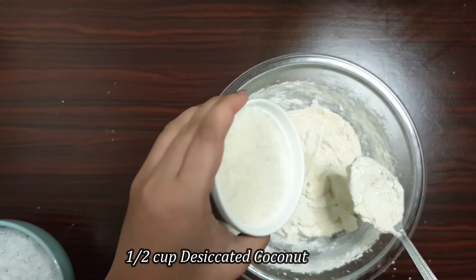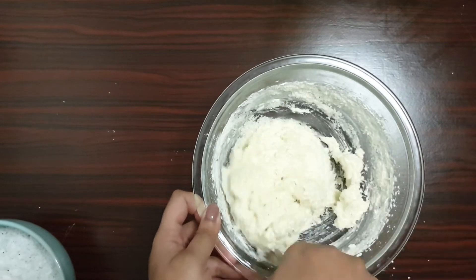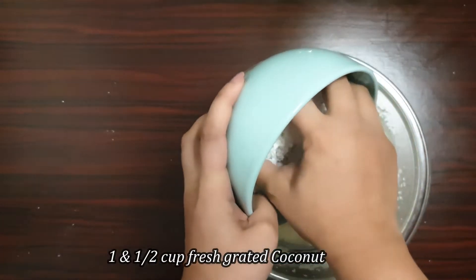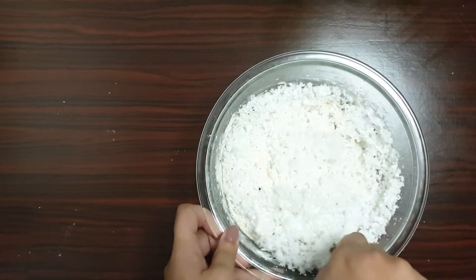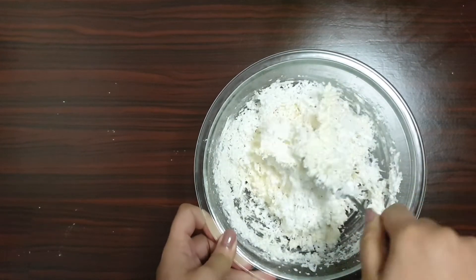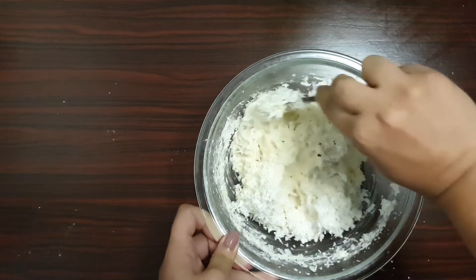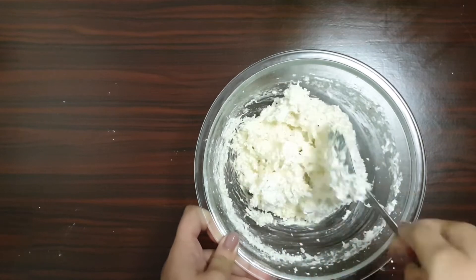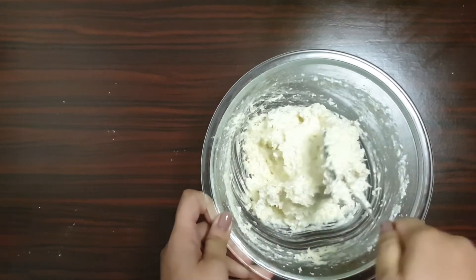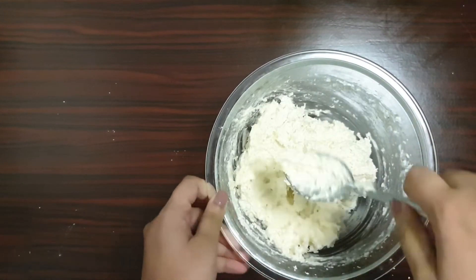Now I'll be adding half a cup of desiccated coconut and one and a half cups of fresh grated coconut. Mix this entirely so it combines well. The batter should be nice and airy to get perfect coconut macaroons. I've used a combination of desiccated dry coconut and fresh coconut, but if you have only one of them you can use either one in the same proportion.